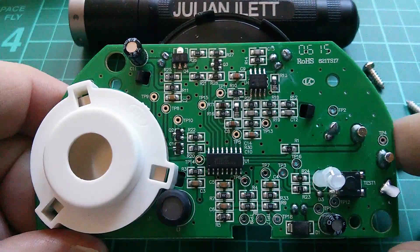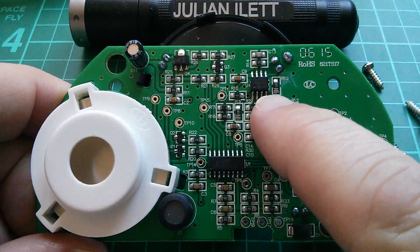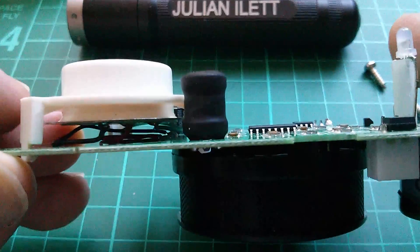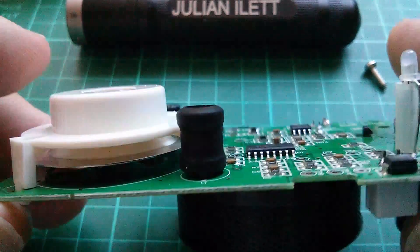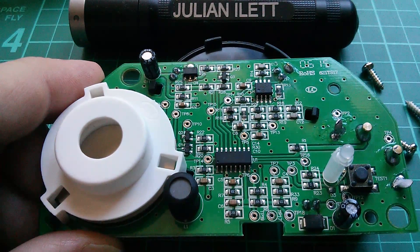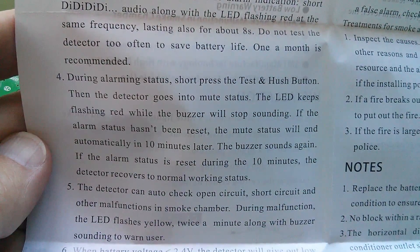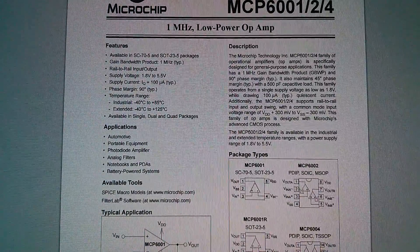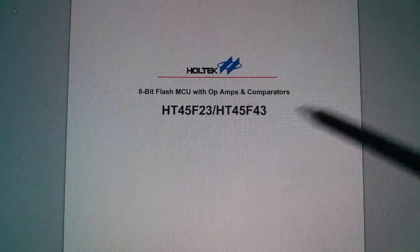Here's the circuit board. There's a chip here which is a Holtec chip — I imagine that's a microcontroller. There's an MCP6002 there, which turns out to be a Microchip low-power dual op-amp. The Holtec chip is an 8-bit flash MCU with op-amps and comparators. There's a large piezo sounder — the disc and plastic are designed to resonate and make it extremely loud. There's a bi-color LED, and a switch which is the test and cancel button.